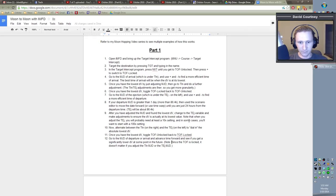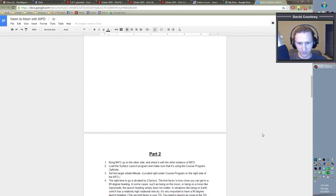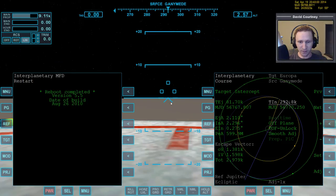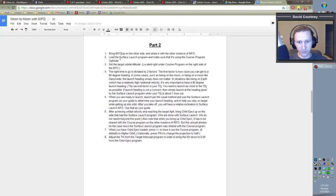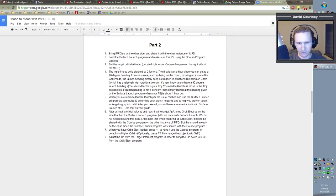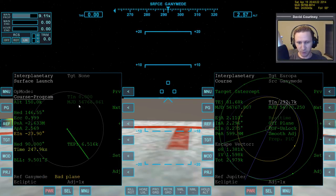Let's look at our notes. We've already done everything in part one. The next part is to bring up IMFD on the other side and share it with the other instance of IMFD: bring up IMFD over here, Menu → Share → Side 1. Now load the Surface Launch Program and make sure it is using the Course Program op mode. Bring up Surface Launch and make sure the op mode is Course Program — which it is.